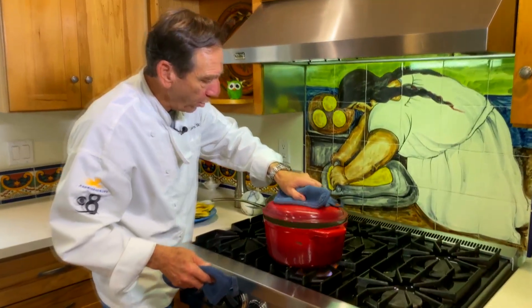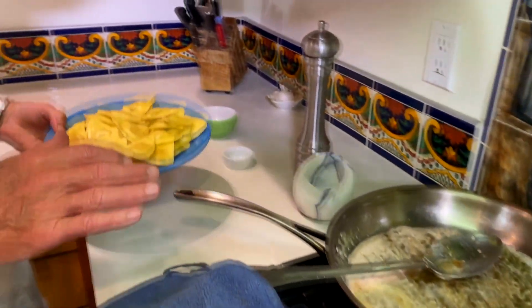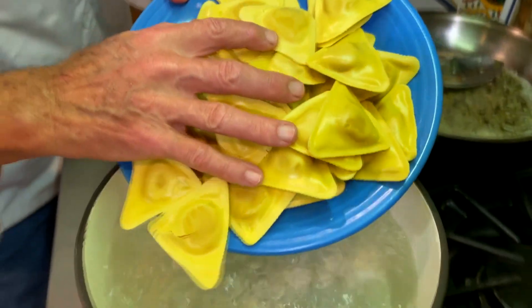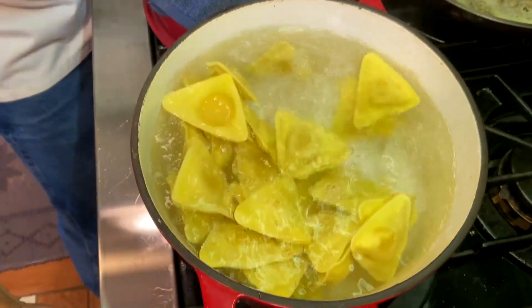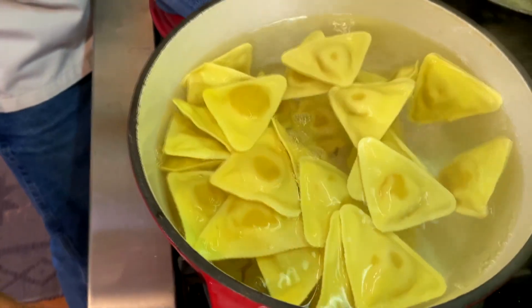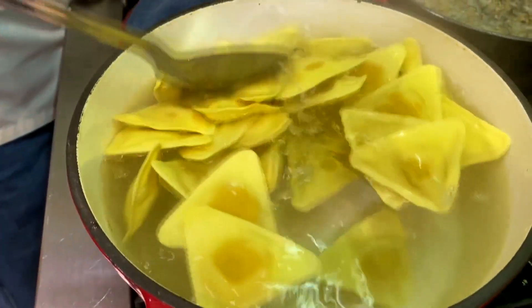Got my pot of boiling water ready to go — it's been heavily salted. This pasta cooks super fast, we're talking like three minutes. Once this goes in, turn the heat down a little bit so it's just a gentle boil, and give it a gentle stir so as not to break the ravioli.